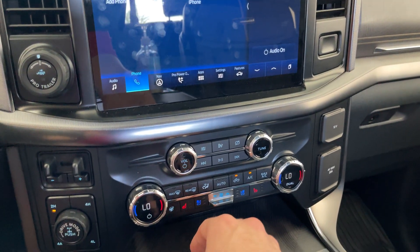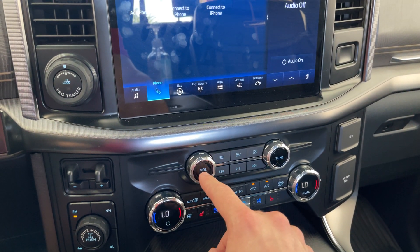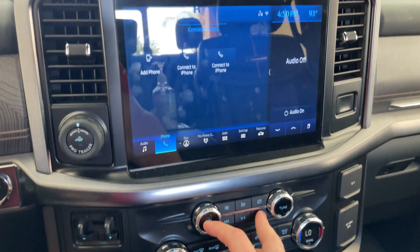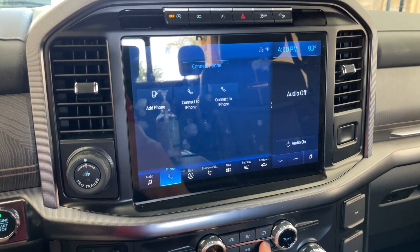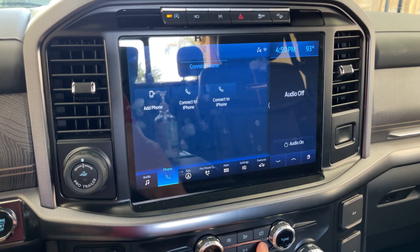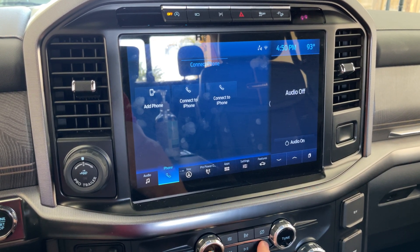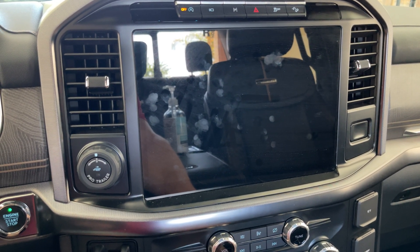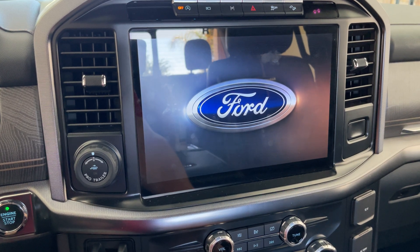So what you're gonna do is press your volume button along with your next button and hold it for 10 seconds. It's gonna power off — you can let go — and there you go, it's gonna power cycle and turn right back on.